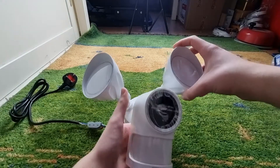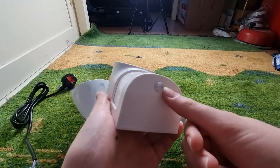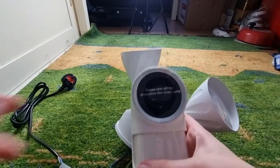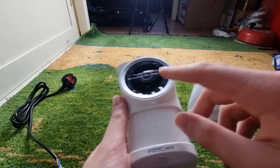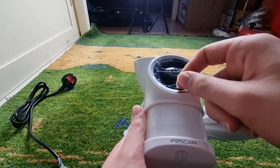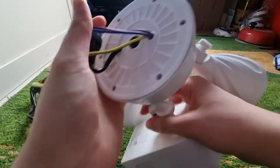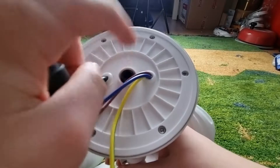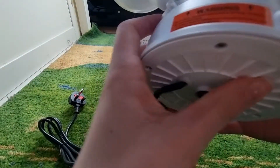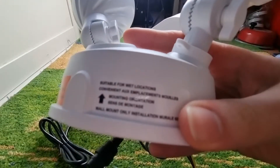If you look here, you can see there's your motion sensor, and there's another motion detection sensor right there. And as you can see, there's a protective foam when using — once it's installed, you just peel it off. If you look at the back right here, there's an arrow pointing up, which indicates the way you should be mounting it. There's some warning information as well, and it's suitable for wet conditions.